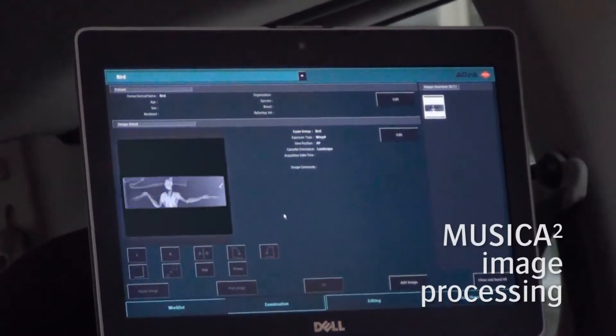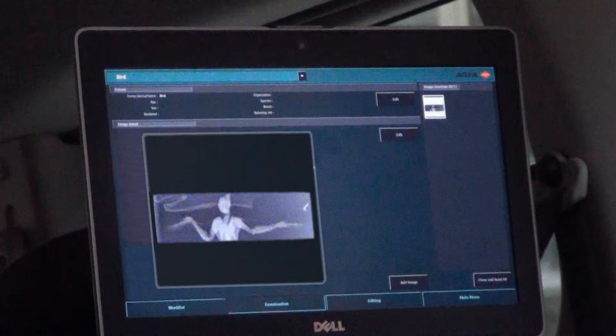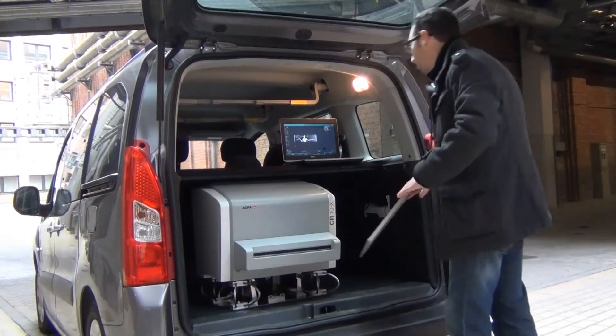Once the image is scanned, it is auto-cropped, Musica processed, and ready for diagnosis. The cassette is ready for a next examination.